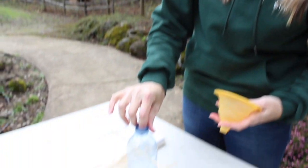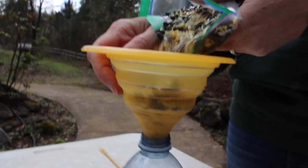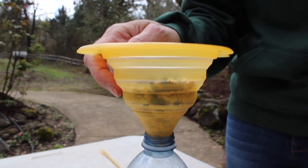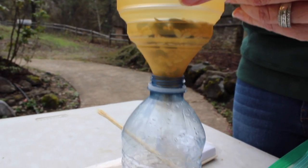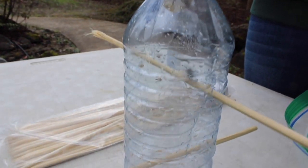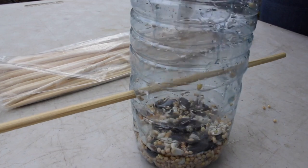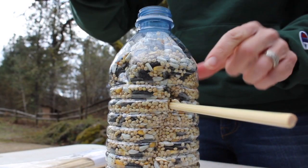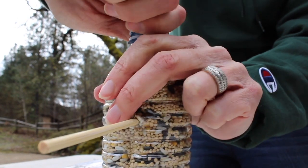We're at the step where we get to fill our bird feeder. I like to use this little funnel — my kids like to use it as well. It makes it a little less messy when you're pouring in the bird seed. Once your water bottle is full of bird seed, you're going to want to put the lid back on so it doesn't spill out too much.